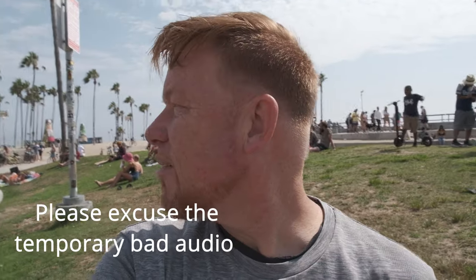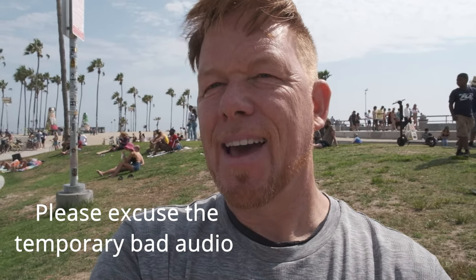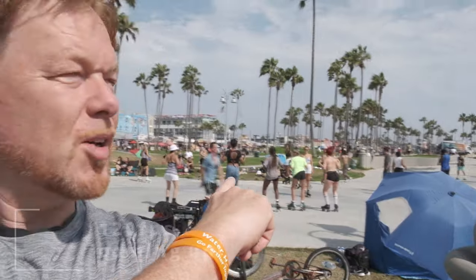We're out at the Venice skate rink and Darlene's testing her new Sony camera. I am testing the audio on the Fuji X-S10. Darlene's here — say hi, Darlene. We were right there filming. I was doing slow motion, 120 frames per second. We'll see how that comes out.